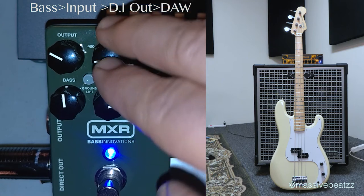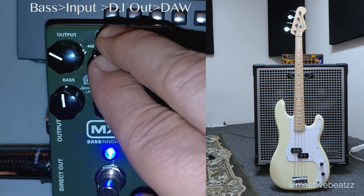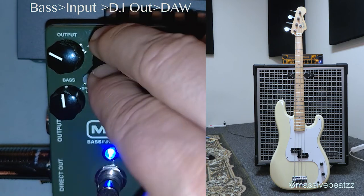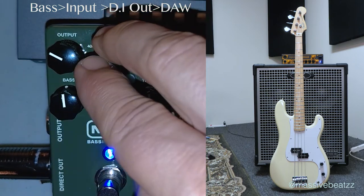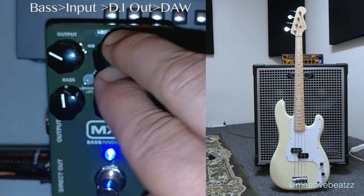The sound is going to be a little dirtier here. I did this to check that my levels are consistent with the preamp engaged and not engaged. You can control the input and the output and dial that in that way.